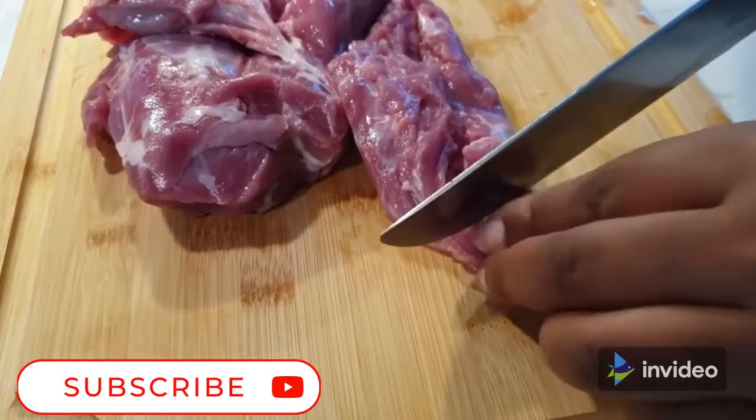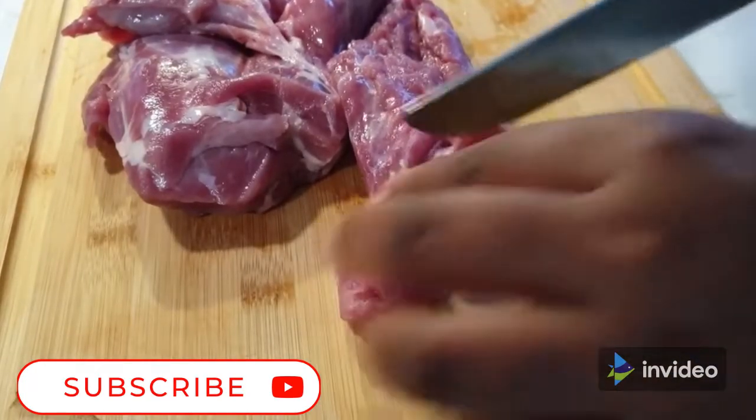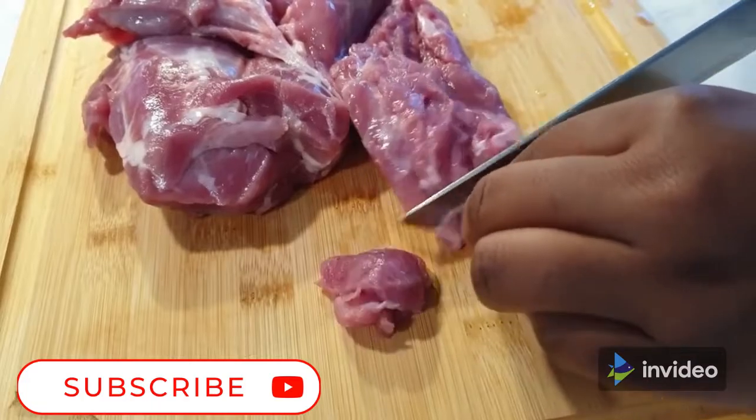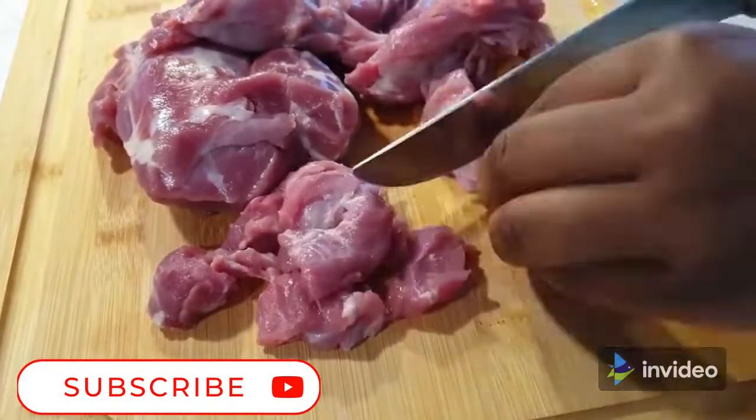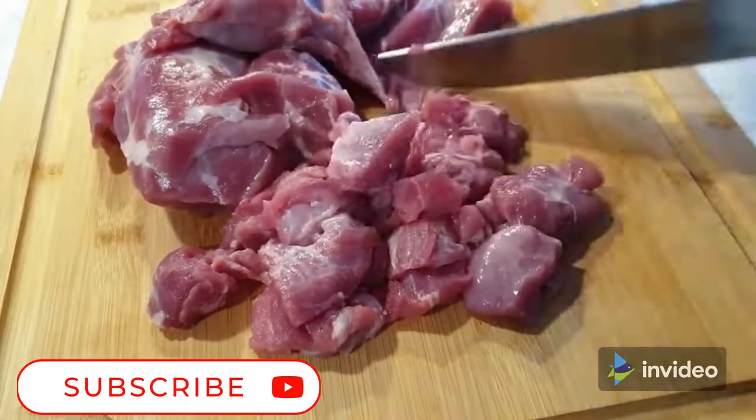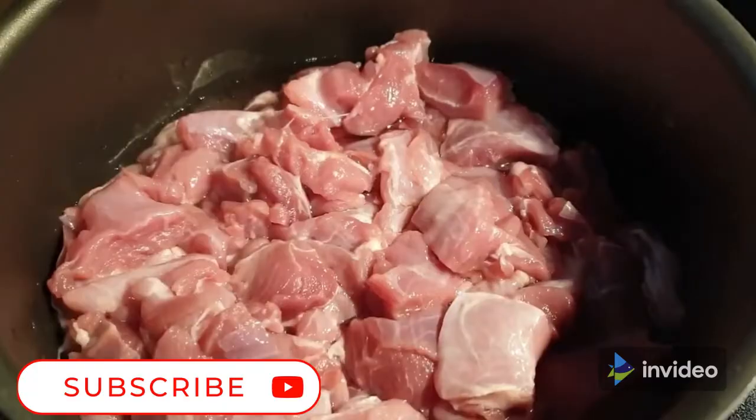Hello, welcome! Today we'll be preparing delicious dry fried goat meat, which we commonly know in Kenya as mbusi dry fry. First things first is to cut up your meat. Next I washed up the meat and put it in my sufuria.